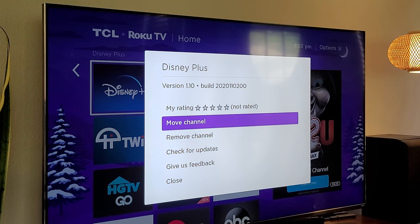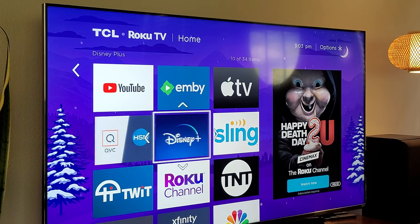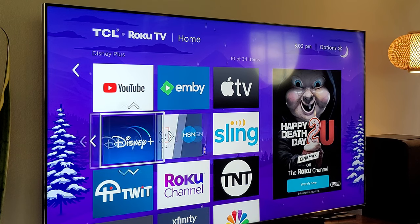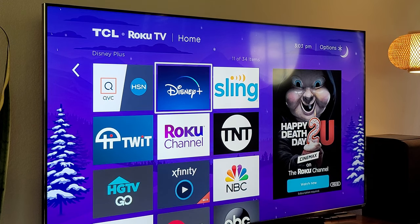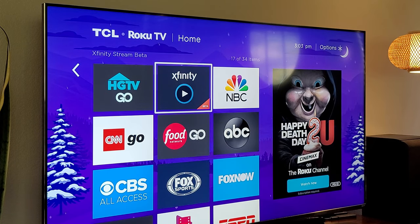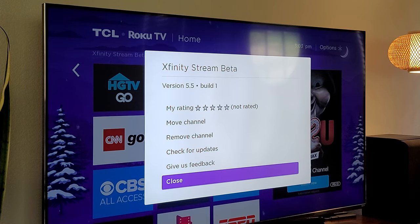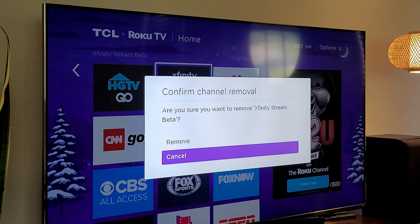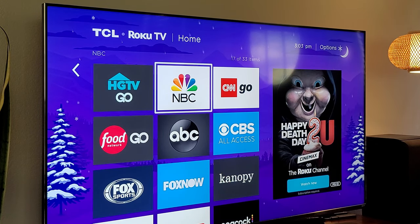We're going to move it, so we're going to choose move. Select it, move, and then with your directional pad on your remote, go left, right, up, or down and place it where you'd like it to go. When you're done, hit the select button on your remote and that's it. If you want to remove it, let's find an app — this Xfinity app — hit that star button again on the remote, and from there you can hit remove channel and it will basically uninstall it. So very easy to move and delete apps on your Roku home screen.